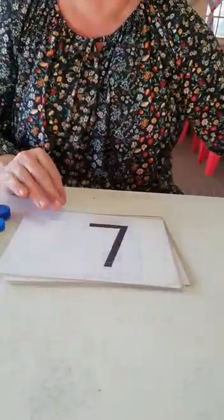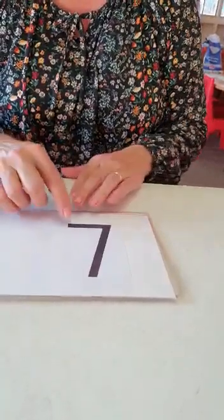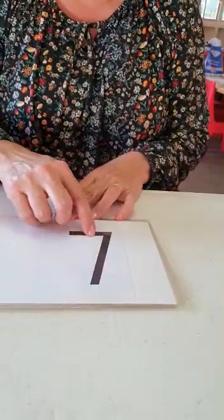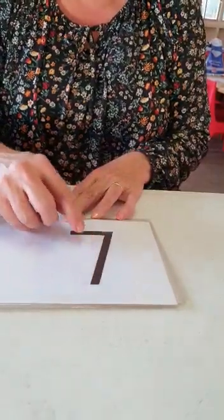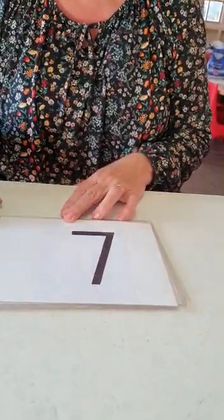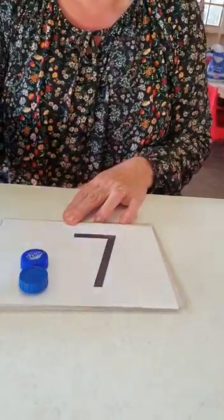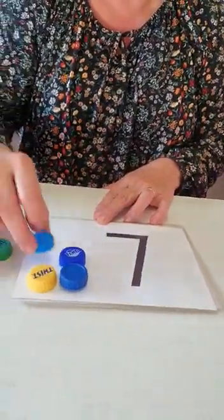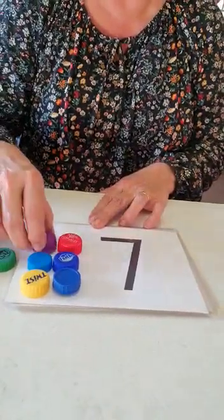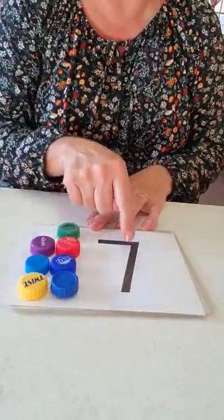Let's put this card to the side. What number do we have here? Number seven. How do we write number seven? Trace with your finger — start at the top. Number seven. Let's put our tokens on here, your little blocks. Ready? Let's count: one, two, three, four, five, six, seven. Seven tokens for number seven.